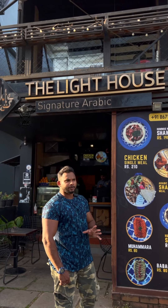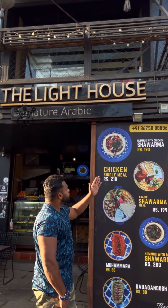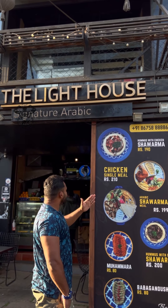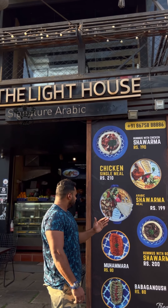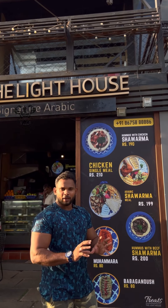In Dubai, we have to eat Arabic shawarma. Hummus with chicken shawarma, chicken single meal Arabic shawarma. Hummus with beef shawarma — we have to eat Arabic sandwiches.